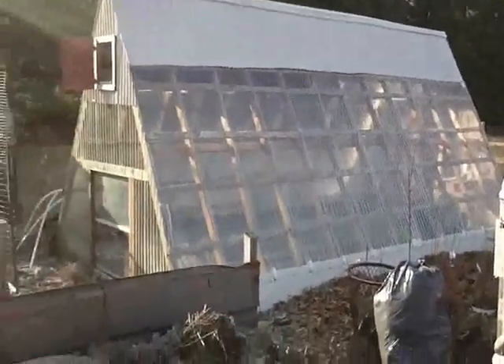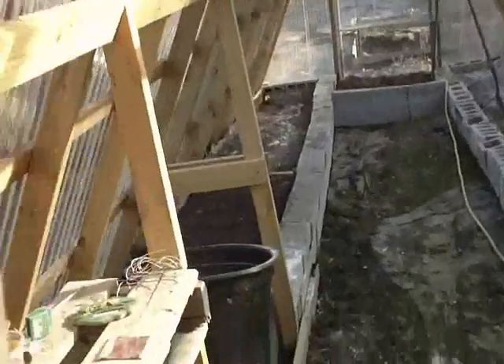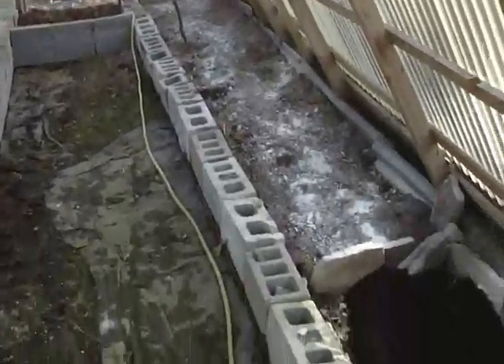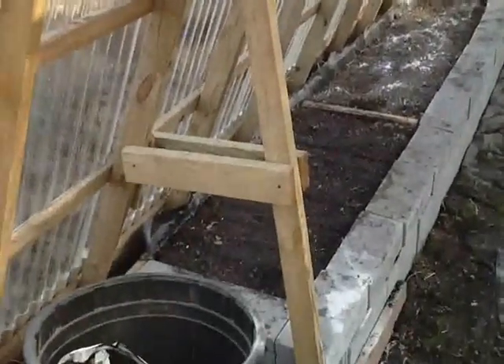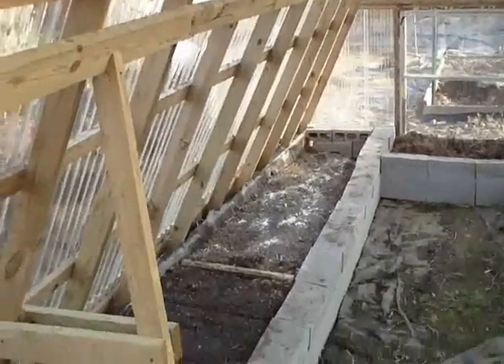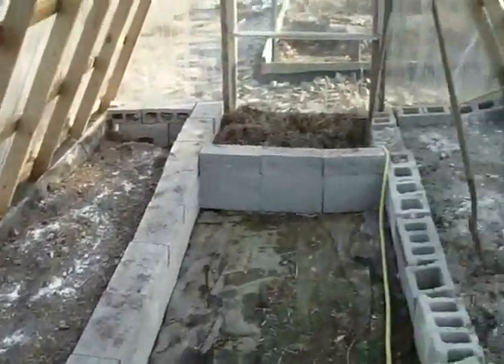Here's my giant cold frame I built a couple years ago. I'm going to plant some Swiss chard and some collard greens — start them from seeds and get a good early jump on everything. That's the inside, nothing fancy, a couple of beds. I usually grow tomatoes, eggplants, peppers, stuff like that in the summertime. Early in the spring I'll start some lettuce, Swiss chard, collard greens — cool weather crops. That's about it.